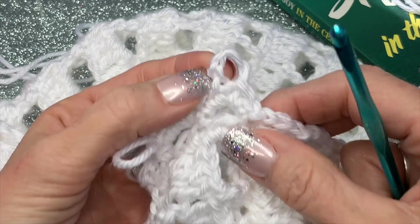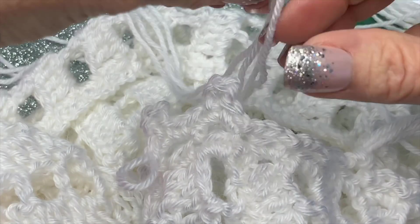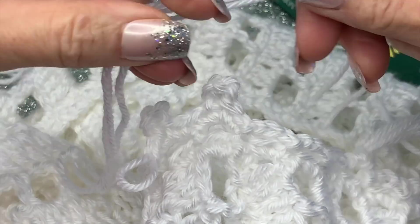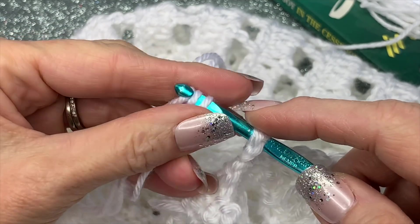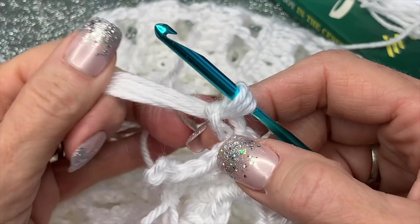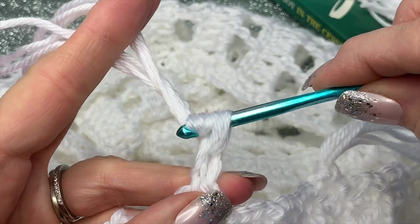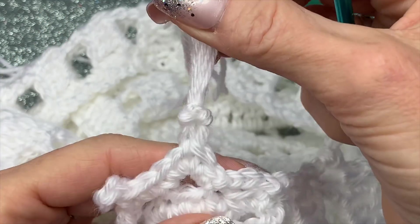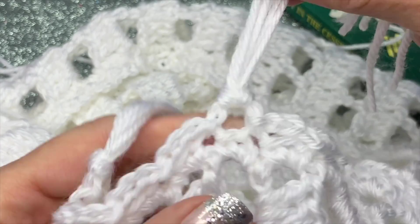You can do the same thing through the picot if you chose to do picots. So let me get three strands — just go under the picot, grab your yarn, pull through, get them to the same length, then yarn over all of them and pull through and tighten it up. So you have those different options.